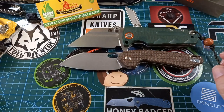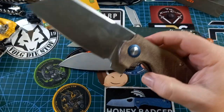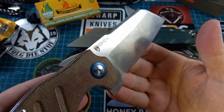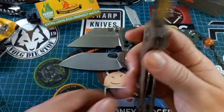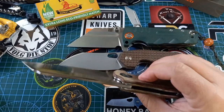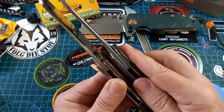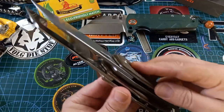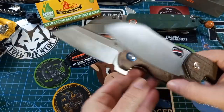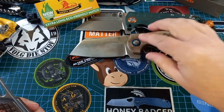The next one is the Kaiser Sheepdog XL — a huge knife also. It has reasonable stock so it is slicey. Looking at the sizes, they are actually pretty much evenly matched in all dimensions.